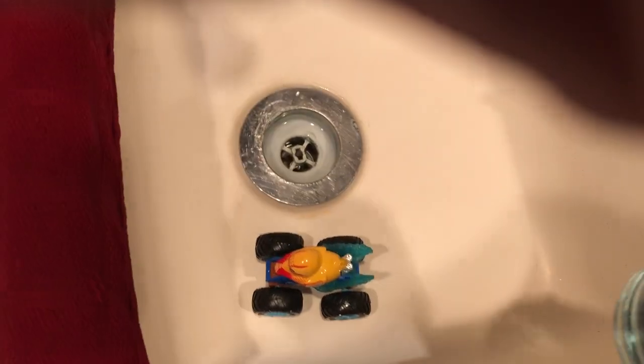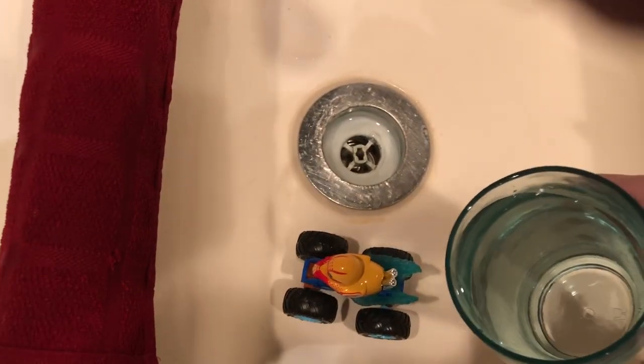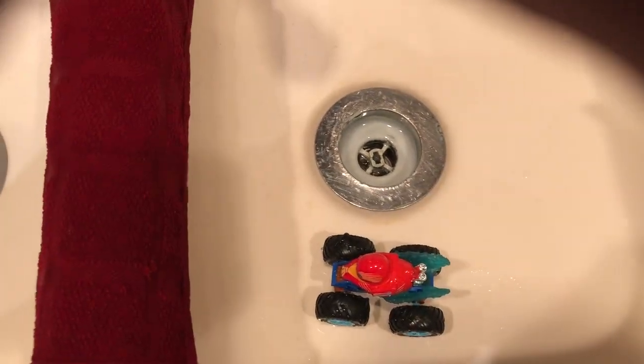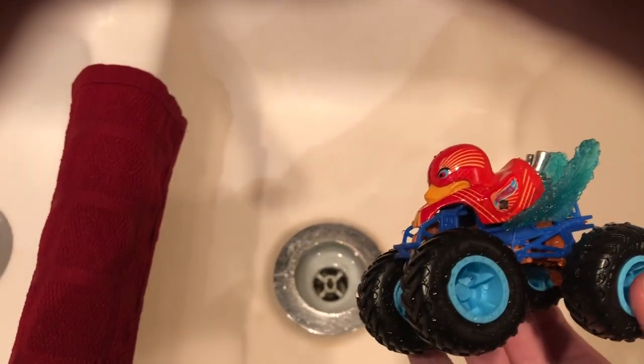All right, so I'm just gonna go ahead and dump this water on the thingy. Okay, that's cool, bro. That was awesome, actually.